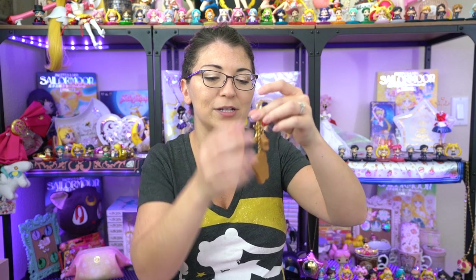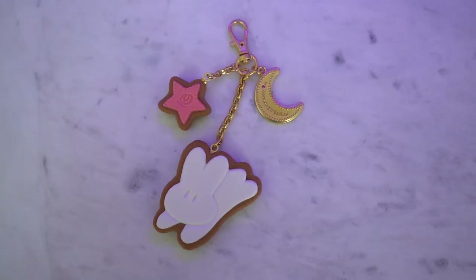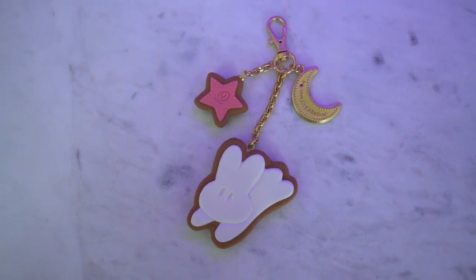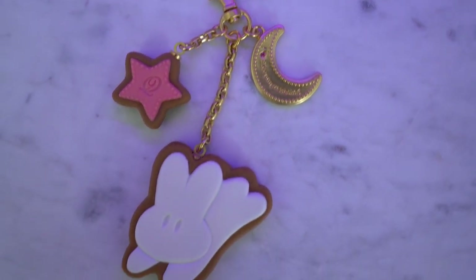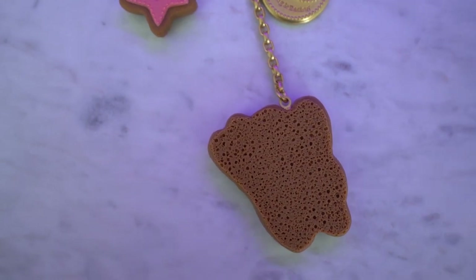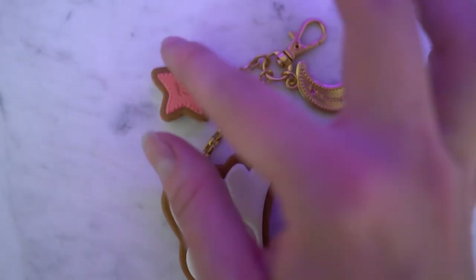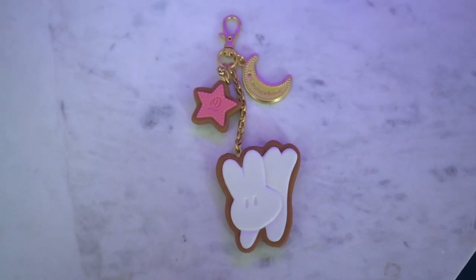This first jewelry piece is the Usagi bedspread print — I purchased the keychain, not the necklace, because it's rather large but looks like a cute little bunny cookie. It's somewhat bendable, made out of a silicone-y type of material like other Q-Pot jewelry lines. There's a cute little star with a Q on it in pink on the front, a crescent moon that says Q-Pot Sailor Moon Made in Japan, and on the front it says 'I love sleeping and eating.' The back features that bubbly cookie effect — I love it.